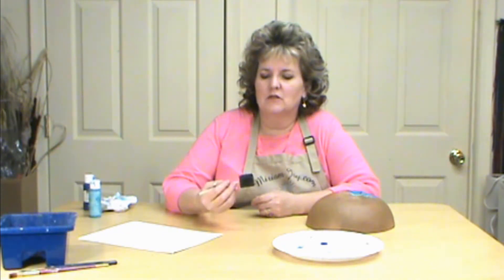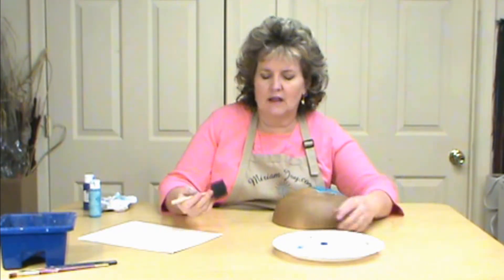Hi, I'm Miriam Joy and welcome to my studio. Today I'm going to show you how to use your texture brush with paint instead of wax. We use it for wax and it makes great texture, but we can also use it with paint, so we want to demonstrate that for you today.